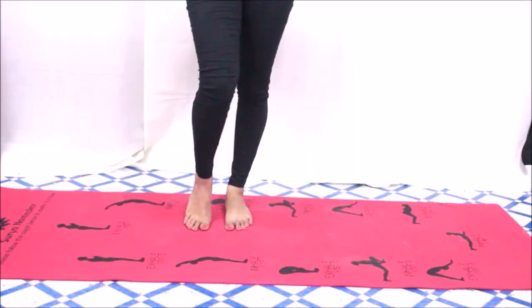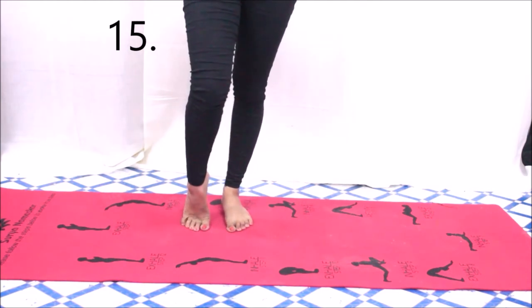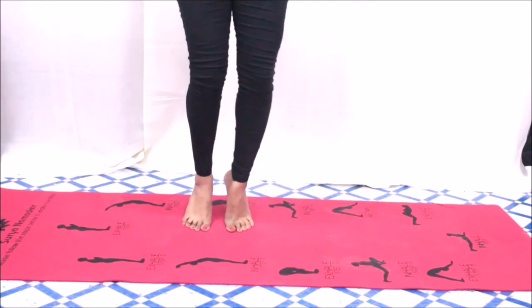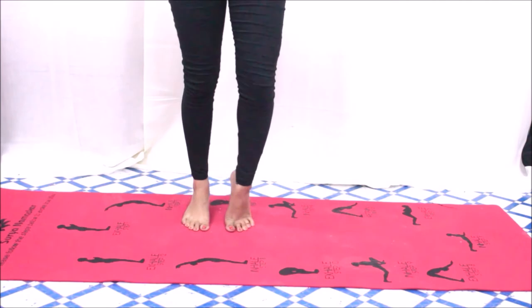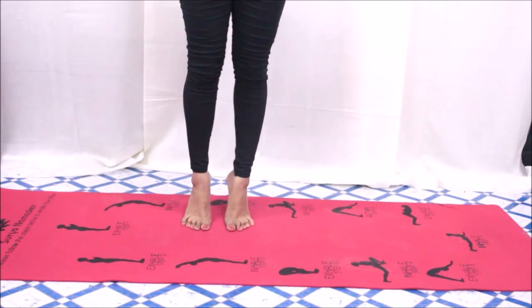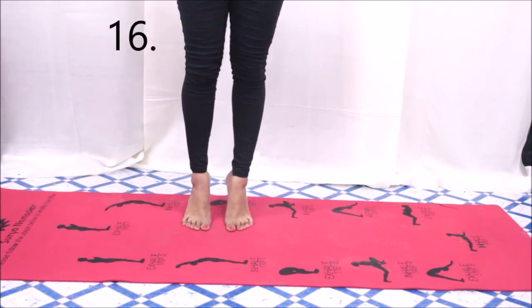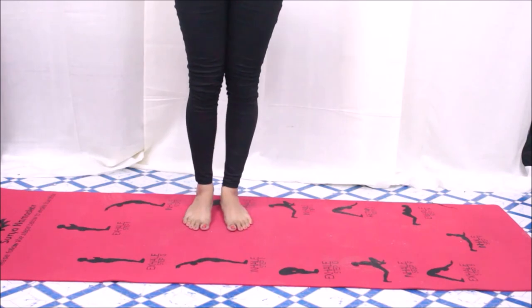Stand straight and apply pressure on each of your toes simultaneously as shown in the video, feeling the stretch in your ankle. Now do the same thing standing on your toes — hold for ten seconds, then release. Repeat ten times.